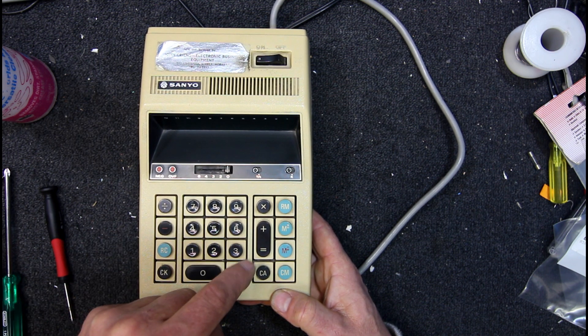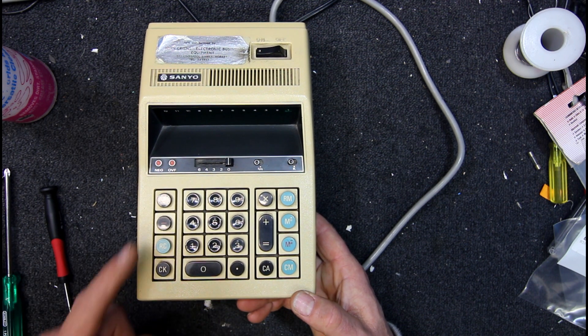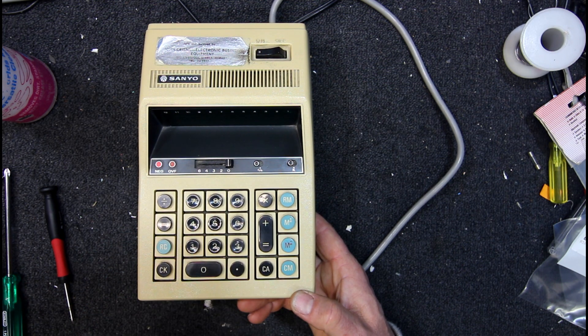12 divided by 6 — 2. Yes, that's working. So that's the negative. Interesting. 6 minus 2 — 4.